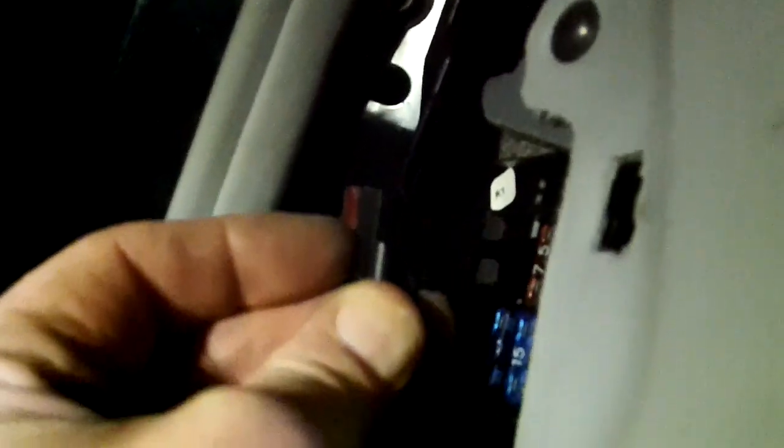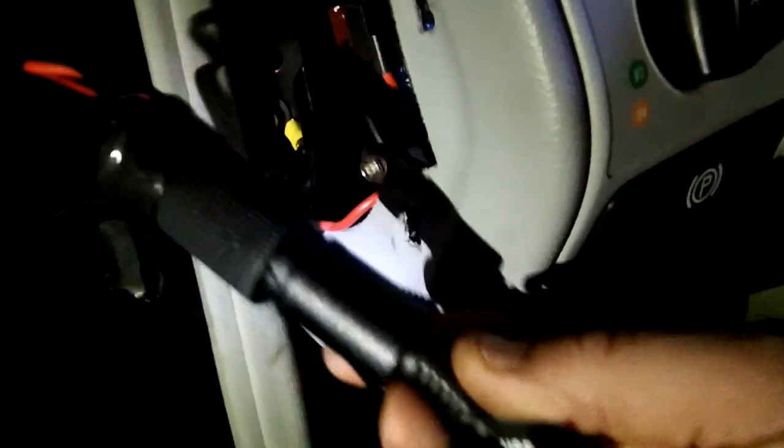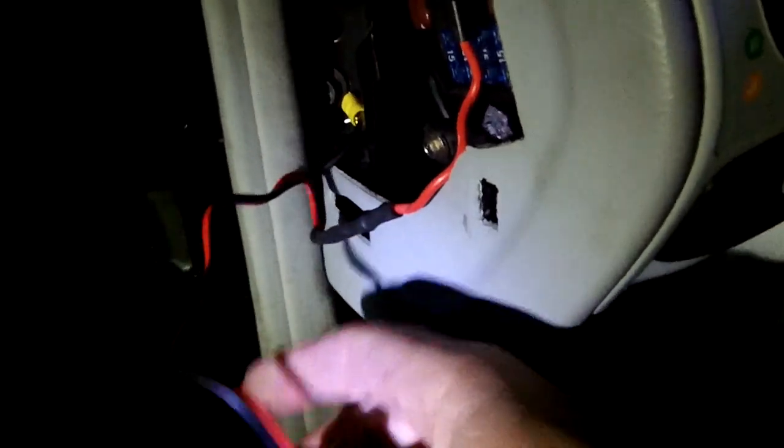I'm just going to plug this in back to the high beam headlight fuse — and it's plugged in there. On the W208 there's a spot to fit the wiring down into. I'm just going to plug the GPS wire in there. This can be removed and taken out any time, moved to another car. Just take the 13mm bolt out, unplug this, and it's useful in another car.